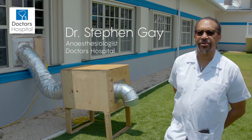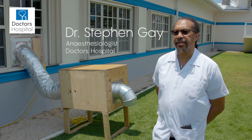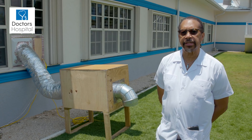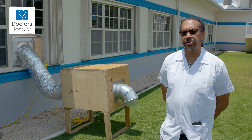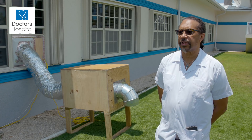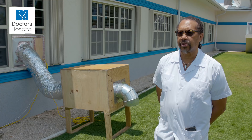This is a device to create negative pressure in the negative pressure rooms that we have created in the hospital. These rooms will be used to manage patients whose COVID status is unknown, or patients who are COVID positive.